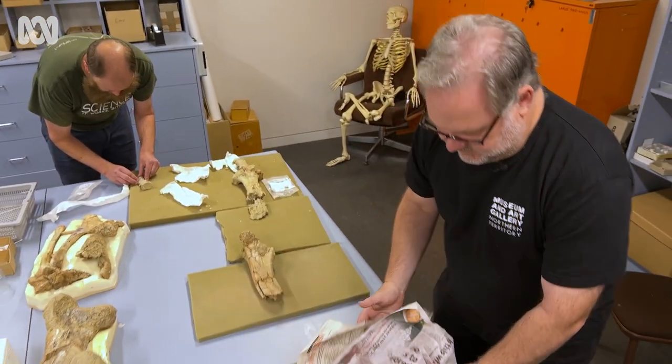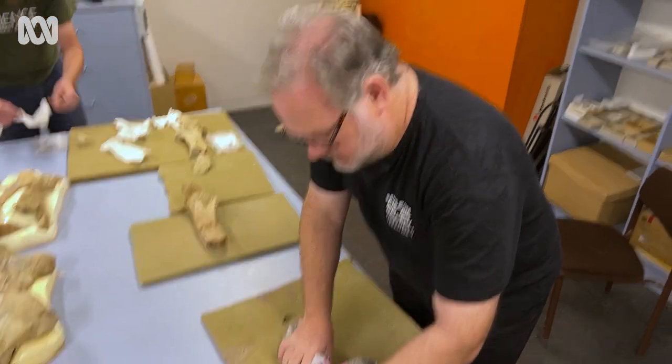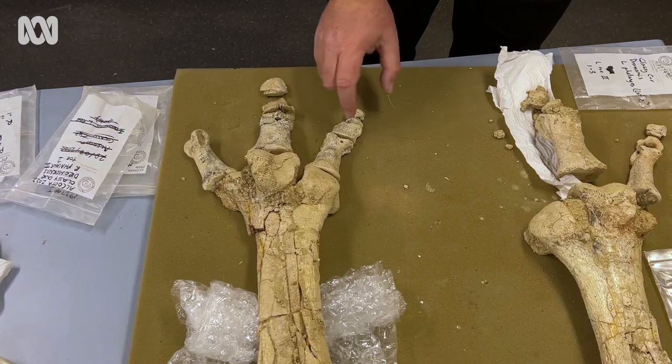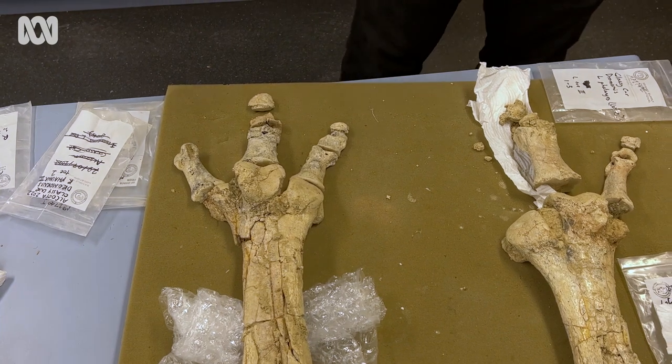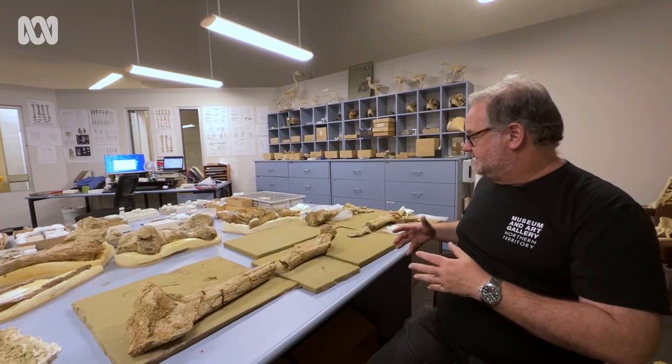We've got the foot bones, or tarsometatarsus, and at the end each toe. Certain toe bones are missing. The legs did rot and some of the bones shifted a little bit.